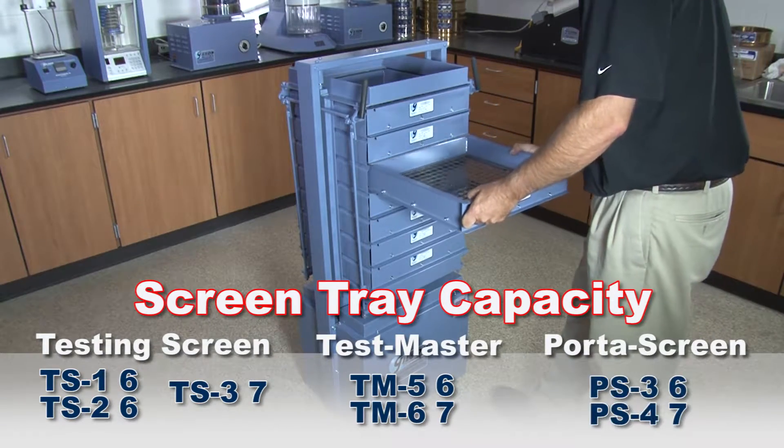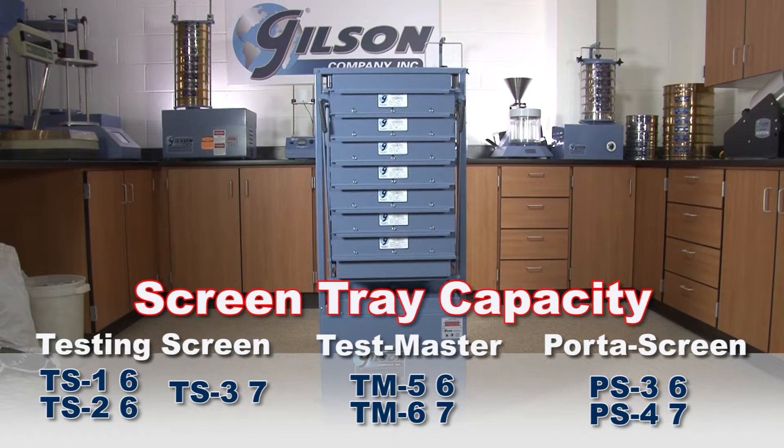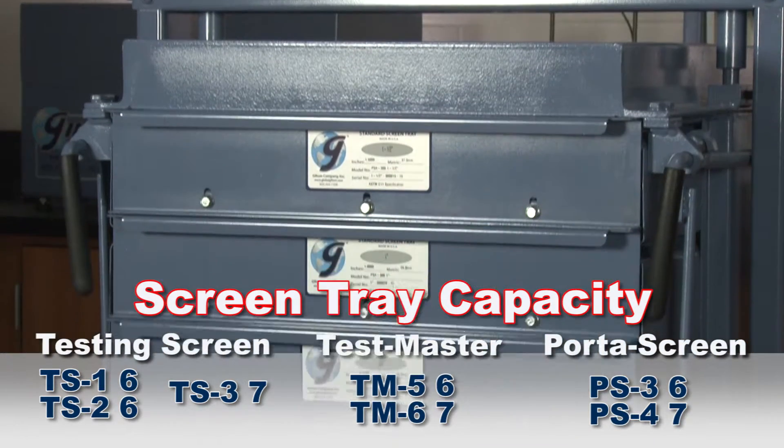The Gilson PS3 Porta screen has a six screen tray capacity, while the PS4 Porta screen holds seven screen trays plus a pan.